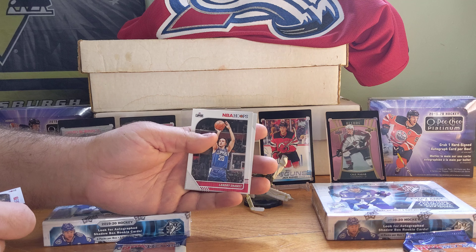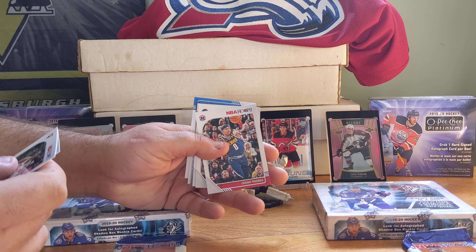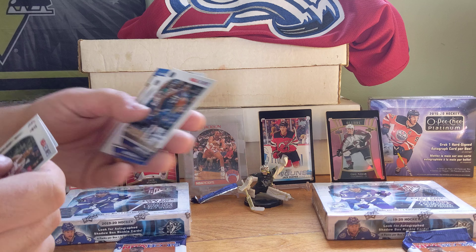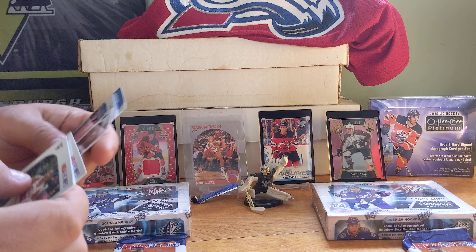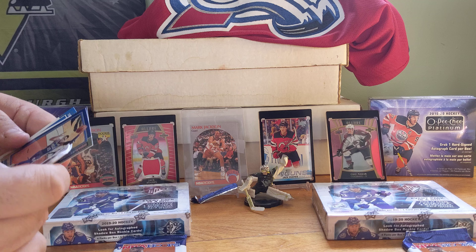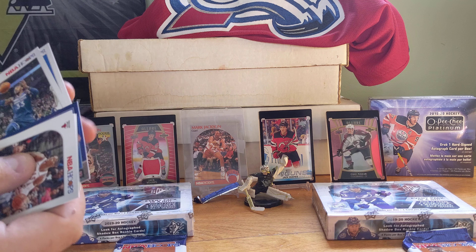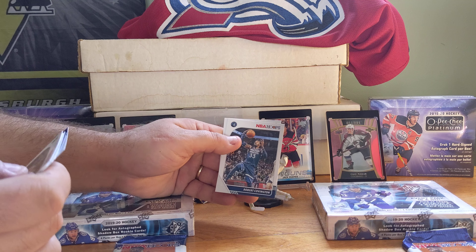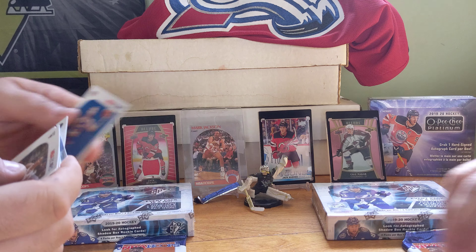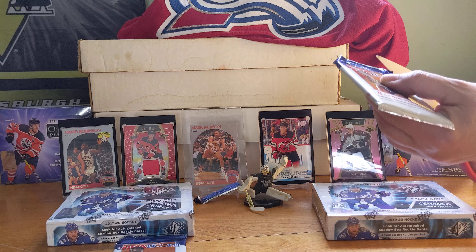Chris Dunn, Landry Shamet — I'm gonna bastardize these names — Isaiah Thomas, Gorgui Dieng, Willie Cauley-Stein. Oh, Ben Simmons action shot! I'll flip that over. Robert Covington, Ignas Brazdeikis. That was pretty nice — the Ben Simmons.